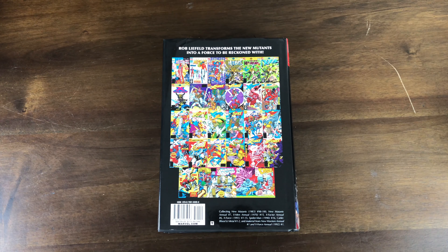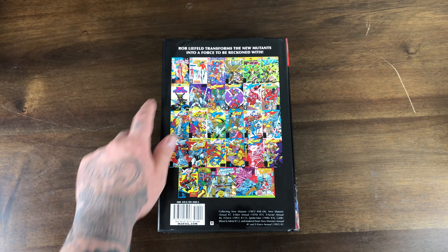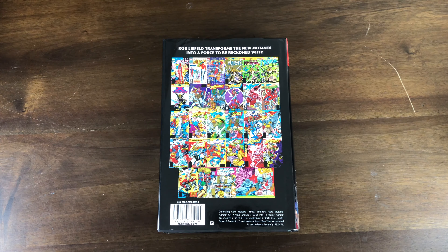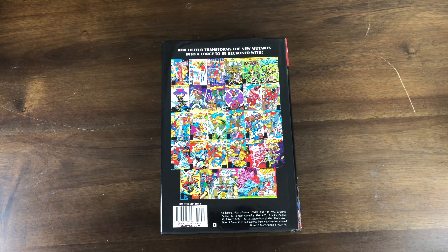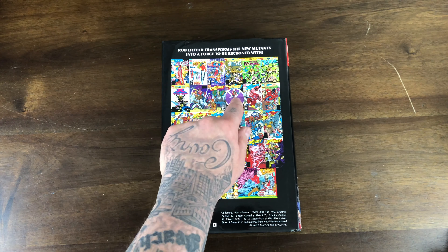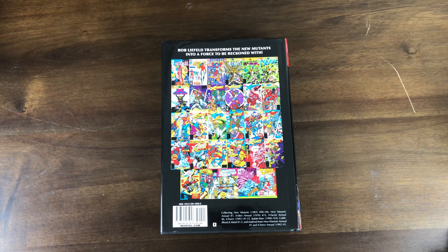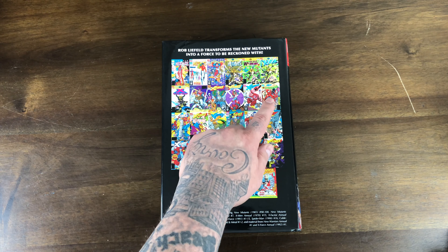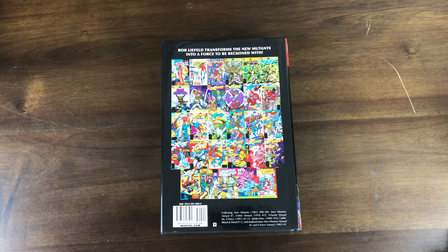This starts off with the last three issues of New Mutants. New Mutants 98 is the first appearance of Deadpool, 99 is when Sunspot leaves the New Mutants, and 100 is the first appearance of X-Force. Then you have annuals from New Mutants, New Warriors, X-Men, and X-Factor. In the 90s, the annuals would contain a complete story throughout — kind of like Evolutionary War. Then you have X-Force 1, X-Force 2 which is the second appearance of Deadpool, X-Force 3, and Spider-Man 16 to go with X-Force 4 for that two-part tie-in story.